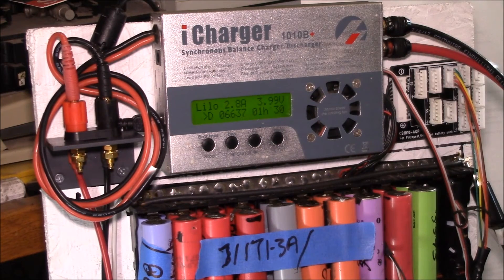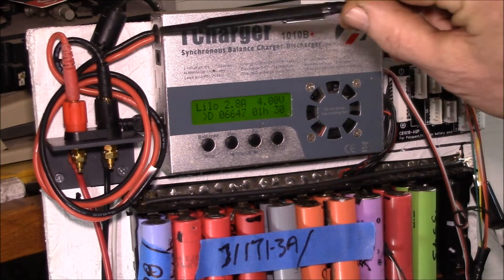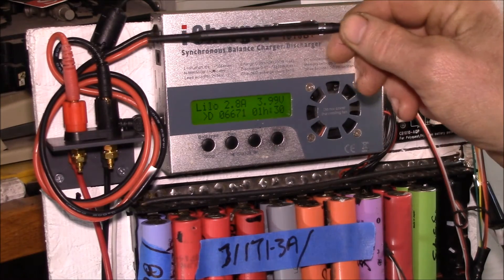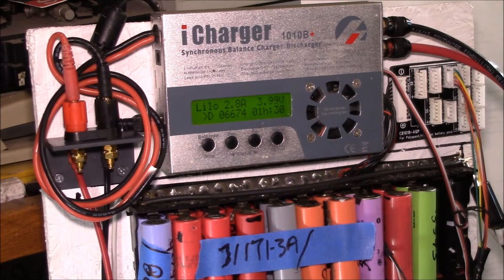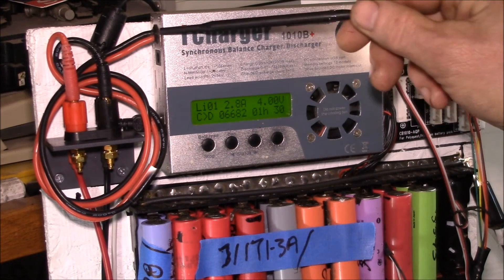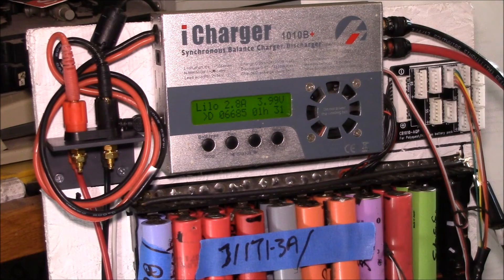I've got a 4S pack down below and then a second 4S pack on the top. During the day I would connect this charger up to my 12 volt battery bank and then run the output to one, two, three, or four of the packs to charge them up. Then overnight I would put this charger into discharge mode. This device has a regenerative discharge function, so it can actually pump the discharge power back into the battery it's powered off of, and that way I could discharge and measure capacity without wasting energy — actually pumping it back into my solar battery bank.